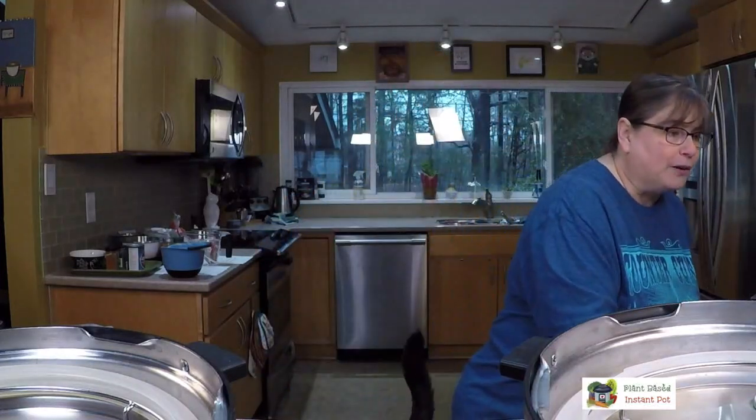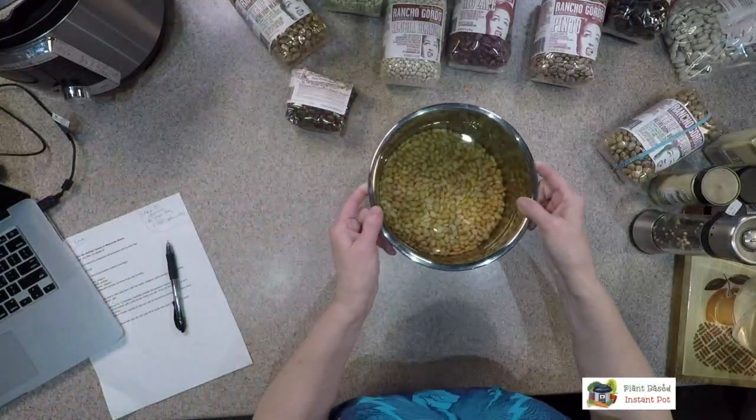You're going to see a lot of Rancho Gordo labels because I have weevils in my pantry — grain weevils, luckily, not bean weevils — so all my beans are in big boxes. I love Rancho Gordo; I don't get a commission. Steve Sando is the guy who started bringing heirloom beans back. These varieties were kind of lost and he's reviving them.